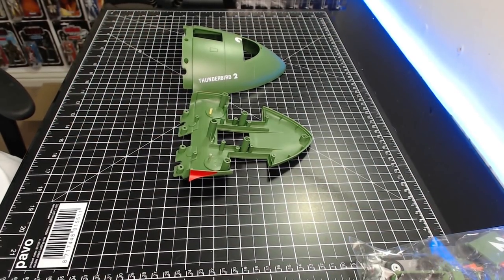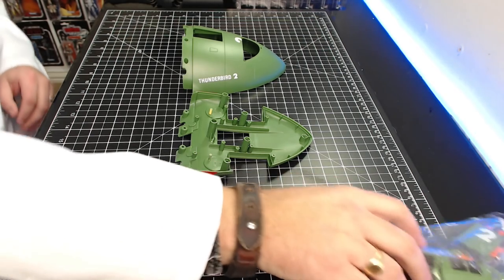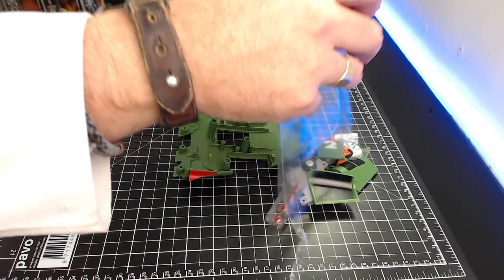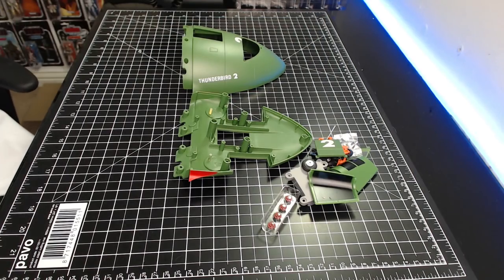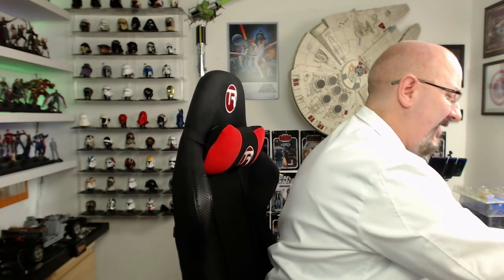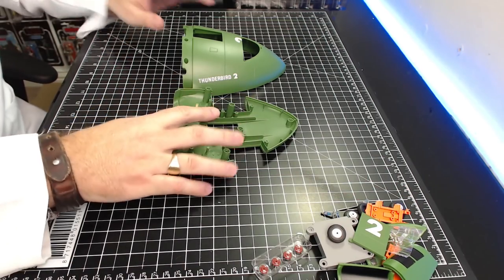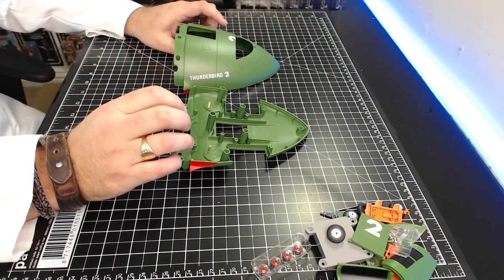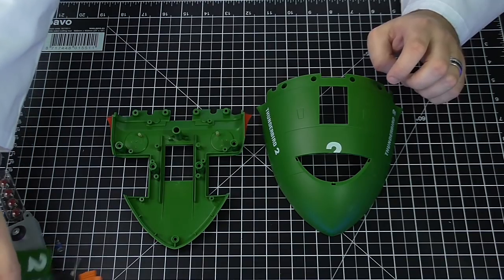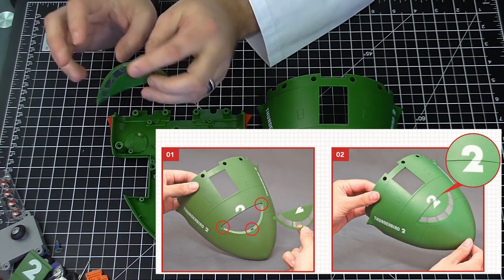First thing we're going to be doing — this is stage one. In pack one there are going to be four stages. So the first thing we're going to do is tip out everything in this plastic bag, get that thrown away, make sure I've got no Tracy figures in there.